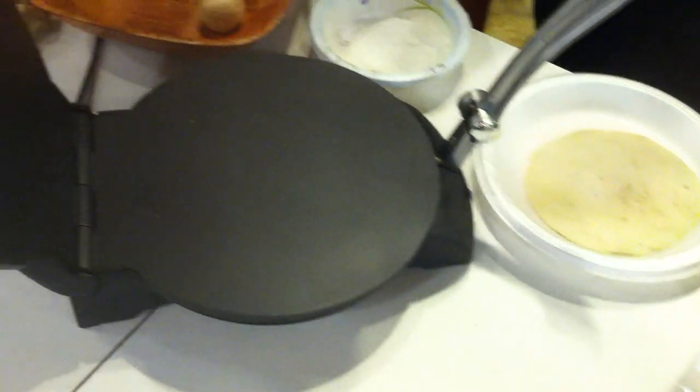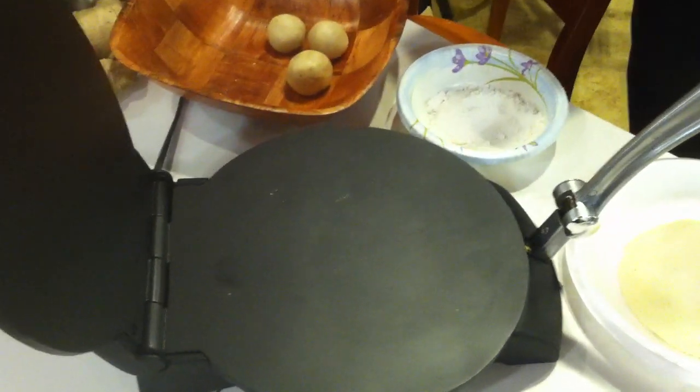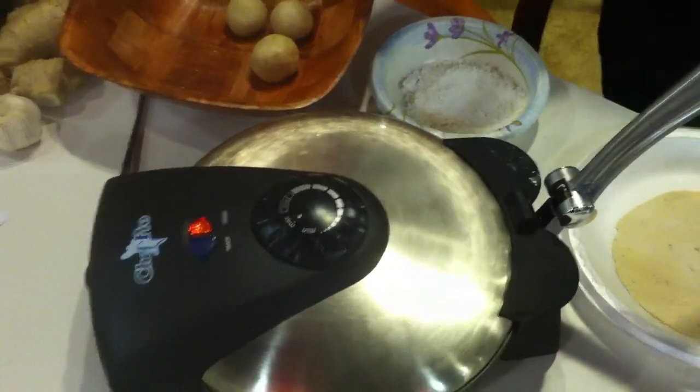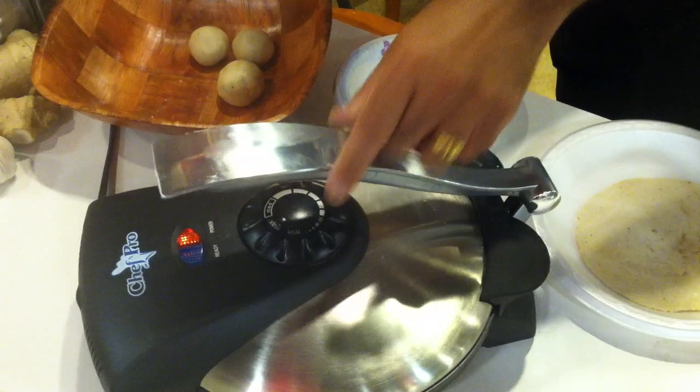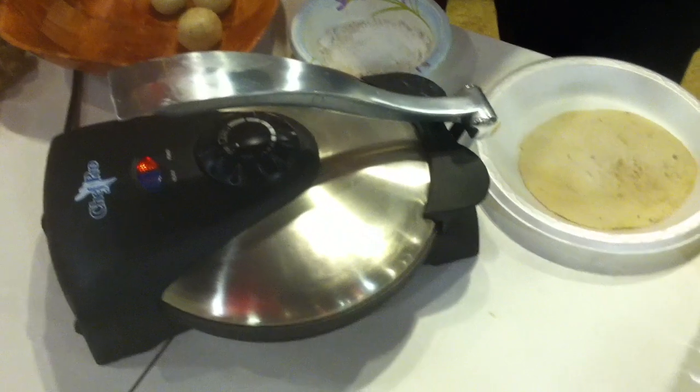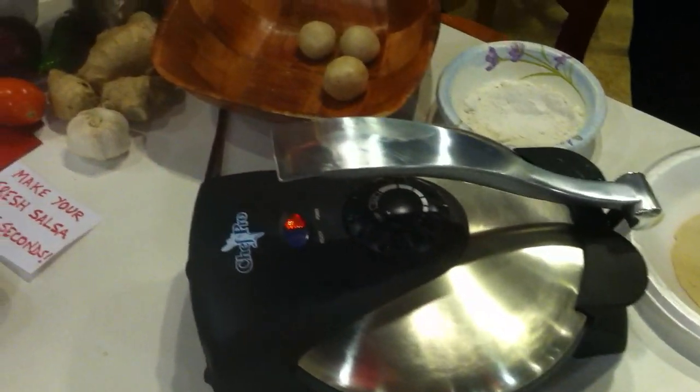Please remember, in order to make perfect tortillas, making the dough with the right consistency is of immense importance. Please log on to ChefProUSA.com to look at the suggested recipes for the Chef Pro Tortilla Maker. Eat healthy and stay healthy. Thank you very much.